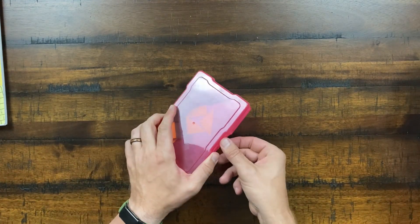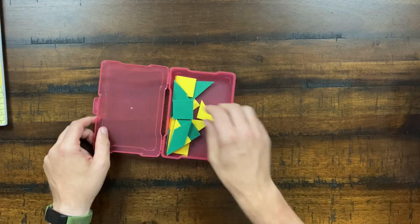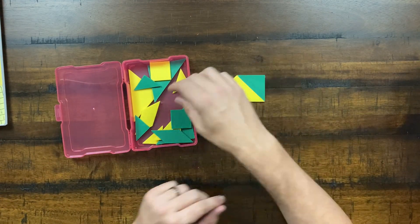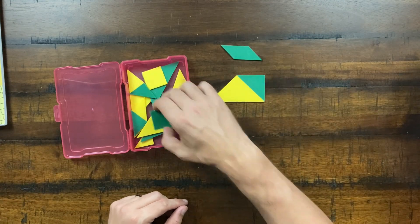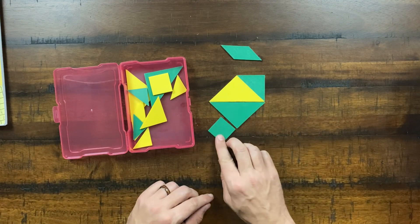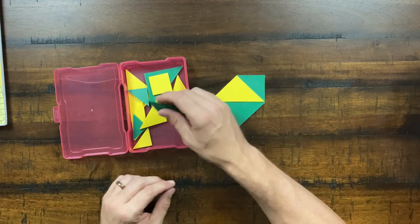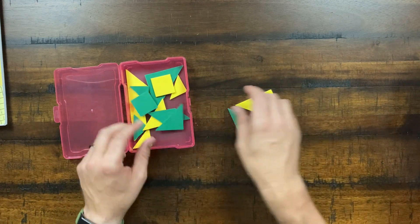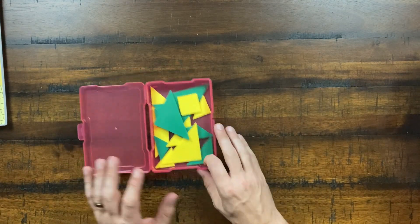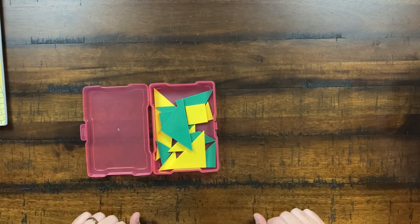The kit includes a set of tangrams — squares, rectangles, and triangles in various shapes, sizes, and colors. You'll build different geometric shapes and discuss concepts like quadrilaterals and rhombuses. As with many of the small pieces, I strongly recommend putting these into a dedicated storage container because they disappear very fast.